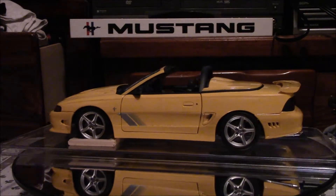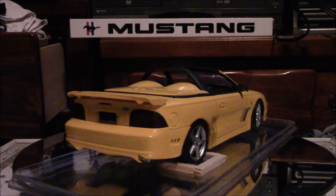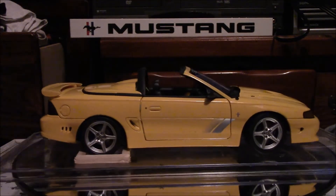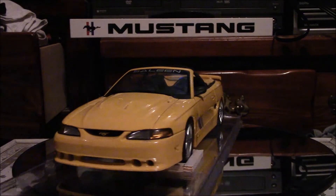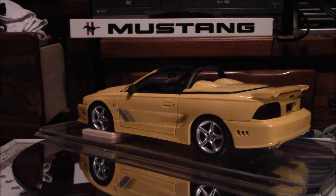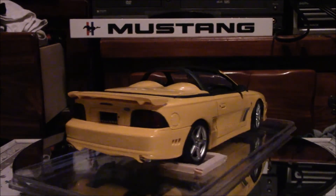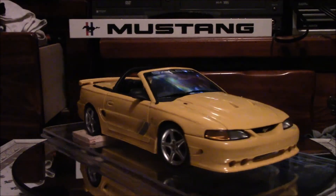I figured I would put these two SN95s together. This is a very beautiful bright yellow 1:18 scale Auto Art 1997 Saleen S351 Speedster. There were only 19 of these cars built in real life.